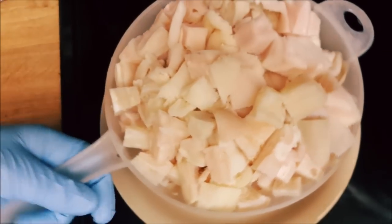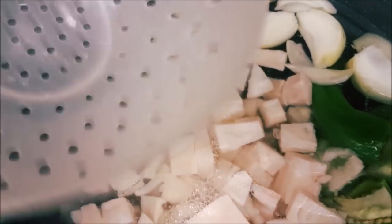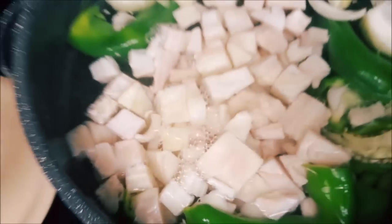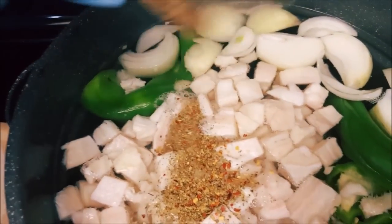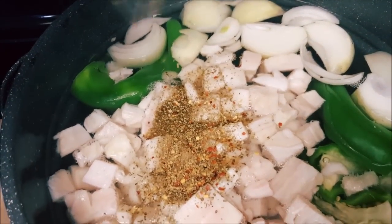We're going to add the tripe in there — just go ahead and add it all in. The tripe is going to cook for about three or four hours to get soft. You'll have to come back from time to time to clean out the cloudiness. I also add one package of a noodle mix — you can get that at any rancho market, Food City, Bashes, pretty much anywhere.